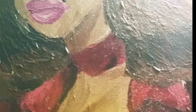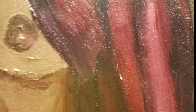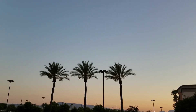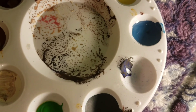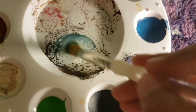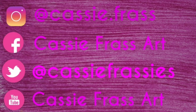Just some close-up details of this painting, and I'll let you guys listen to some music when this video finishes. I do appreciate you guys sticking around and watching this video. I have a Patreon if you want early access to my videos, with tiers starting at just $1 a month. I also have other social media platforms which are free — you can follow me on Instagram at Cassie dot Frass, Facebook at Cassie Frass Art, and Twitter at Cassie Frassies. See you later!